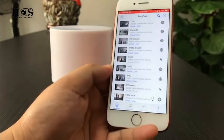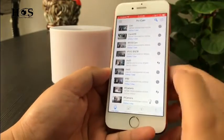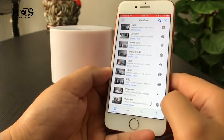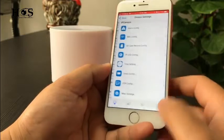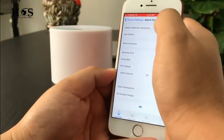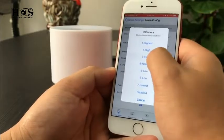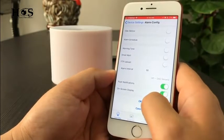The camera also has a motion detection function. Go to Advanced Setting by clicking the gear symbol, then Device Setting, Alarm Configure, Motion Detector Sensitivity — we can choose High. Remember to save the setting by pressing OK.